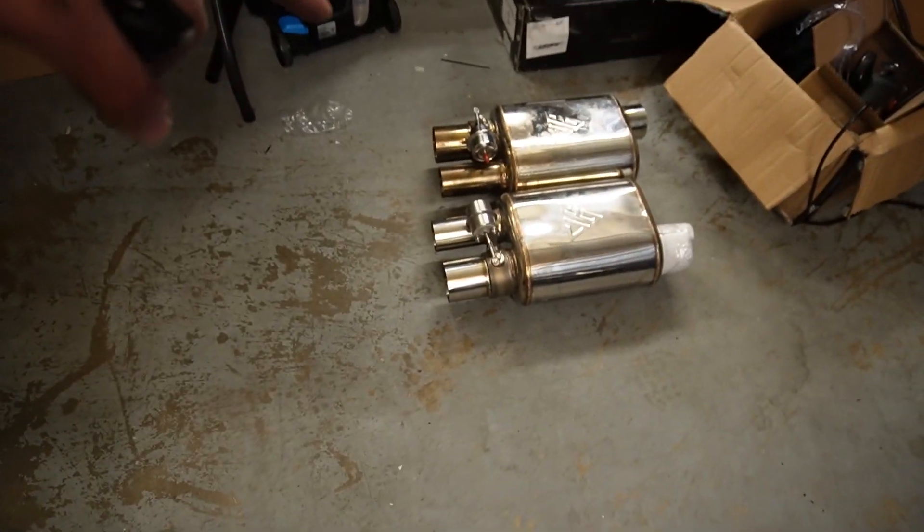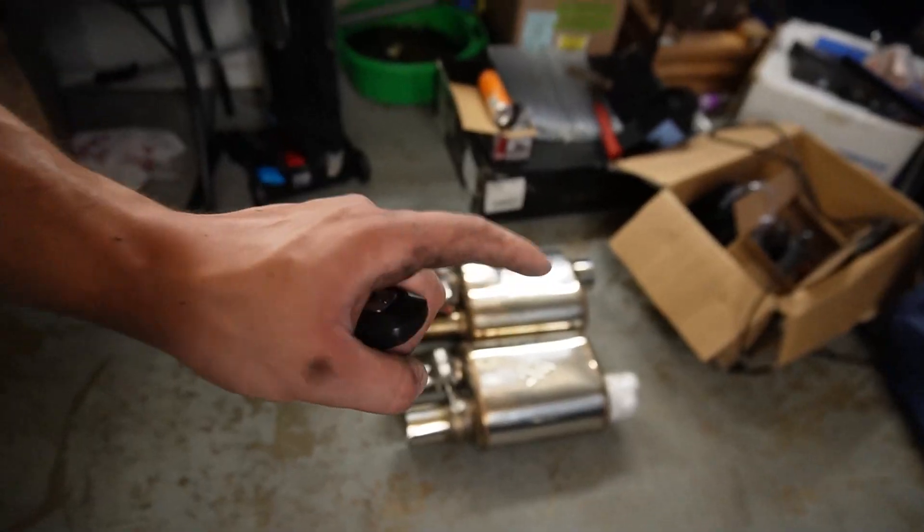That was a little loud. Luckily we're going to be putting these on, so it shouldn't be that obnoxious. It did sound kind of like a truck — I need to put these on ASAP.